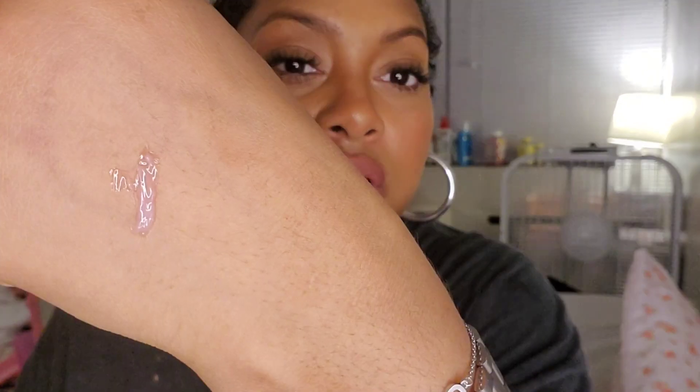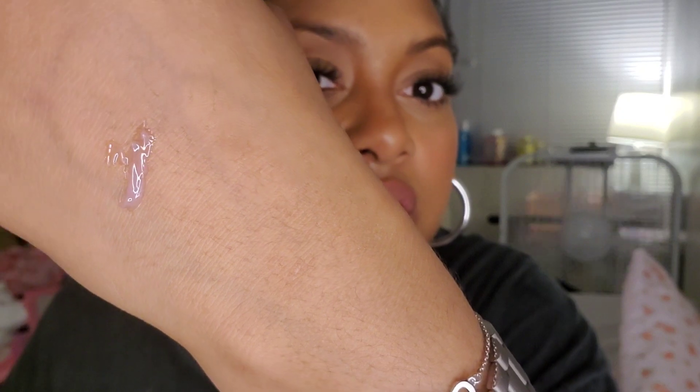It has the name Spring Fling on the back, and it contains 15 mils or 0.5 ounces — so about a half an ounce, which actually looks like a lot. Here is Spring Fling swatched on the back of my hand so you can get a little bit of an idea of the color and how shiny it is.